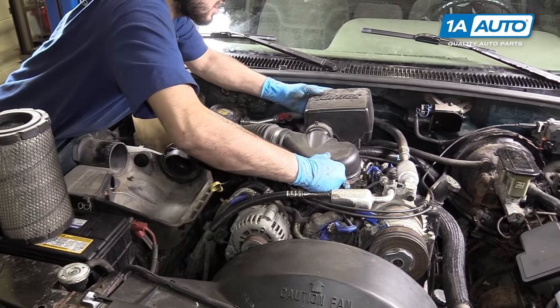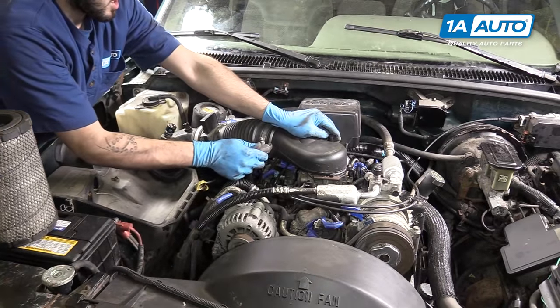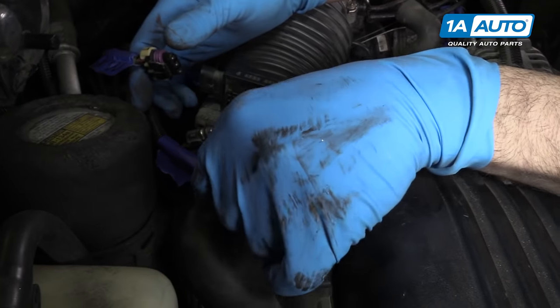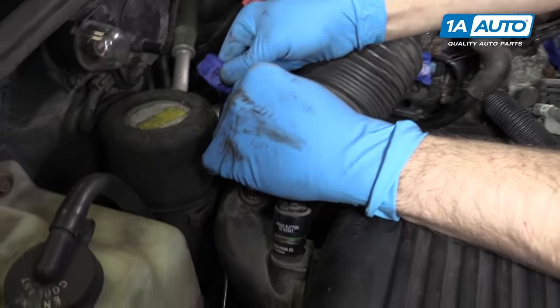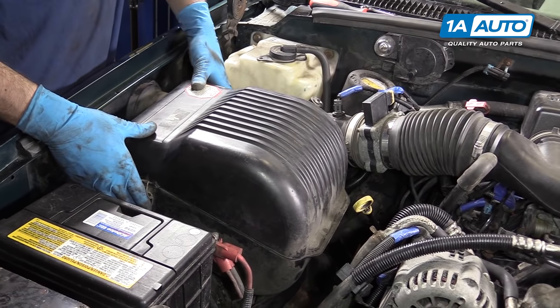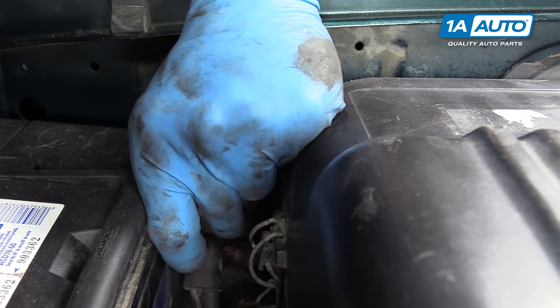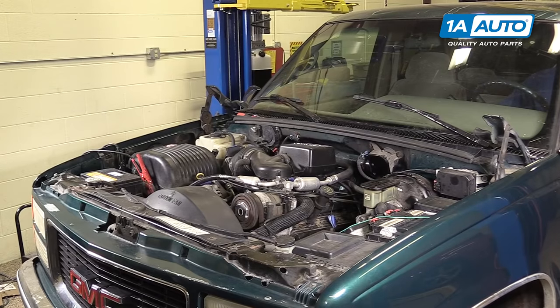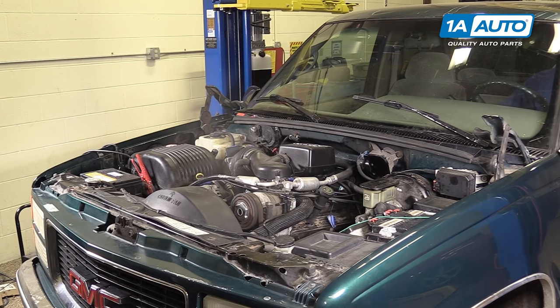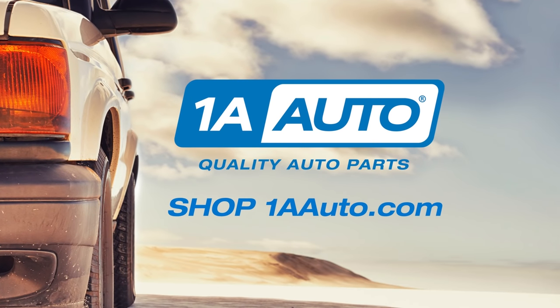Reinstall the upper intake and the thumb screw. Reconnect your PCV breather hose. Reinstall the mass airflow and intake air temp sensors. Install the airbox lid and snap it down into place. Reconnect your negative battery terminal and tighten it back down with an 8mm socket and ratchet or an 8mm wrench. Once you've refilled the coolant and changed your oil, you're ready to start your vehicle.